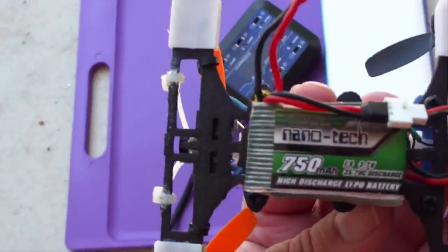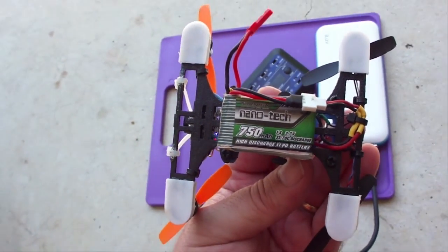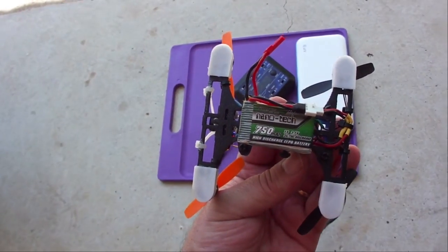Now let's try and fly with the big 750 battery and see how her flight characteristics compare to the Keystone.